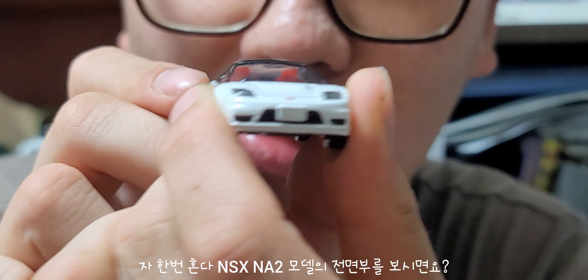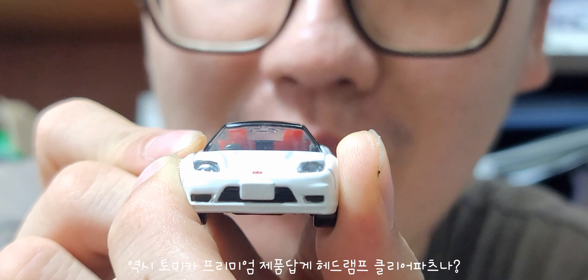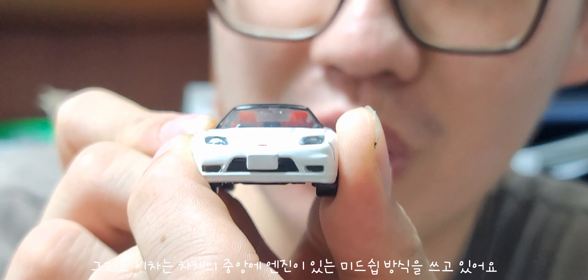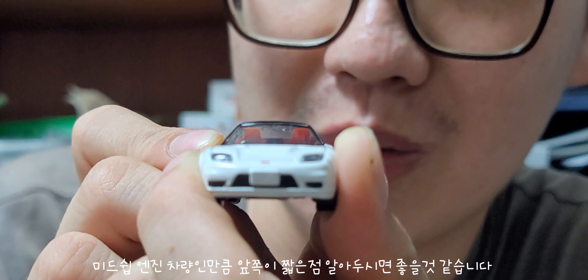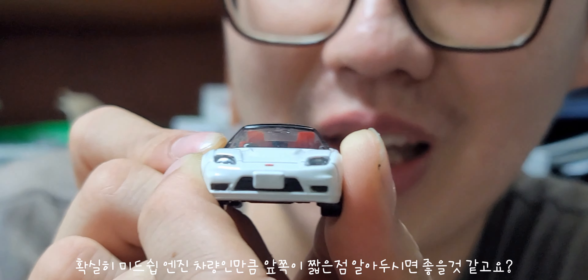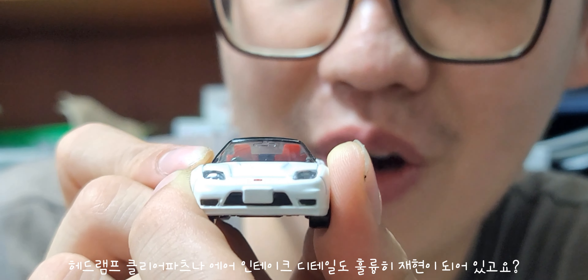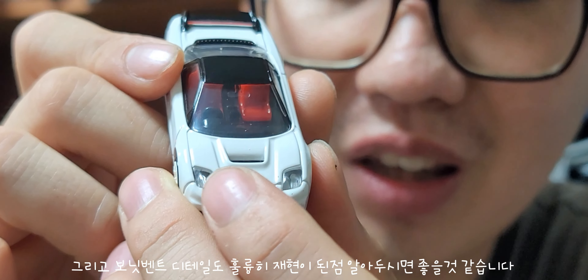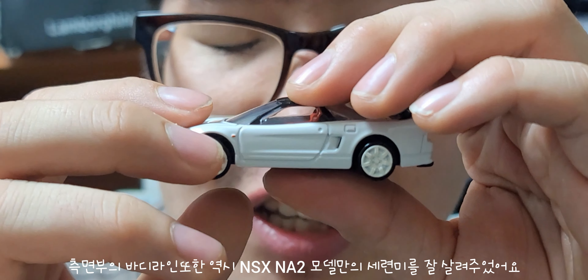혼다 NSX NA2의 전면부를 보시면 역시 헤드램프도 클리어 파츠로 되어있습니다. 토미카 프리미엄답게 헤드램프 클리어 파츠 디테일이 훌륭합니다. NSX NA2는 차체 중앙에 엔진이 있는 미드쉽 엔진 방식을 쓰고 있어서 앞쪽이 상당히 짧은 것이 특징입니다. 에어 인테이크 마감과 보닛 디테일도 상당히 정밀하게 재현되었습니다.